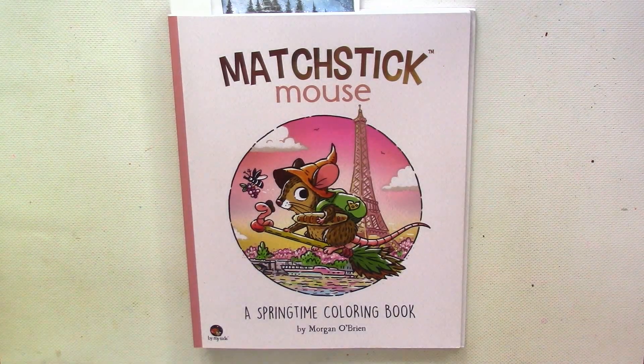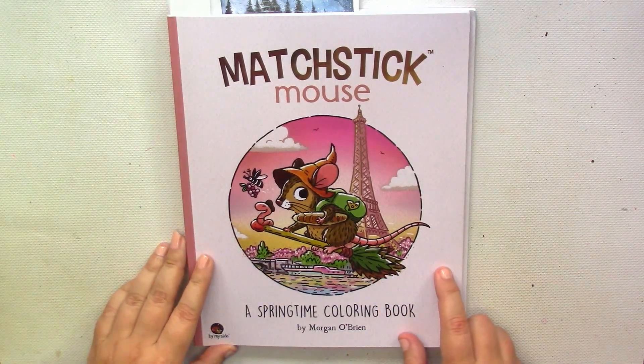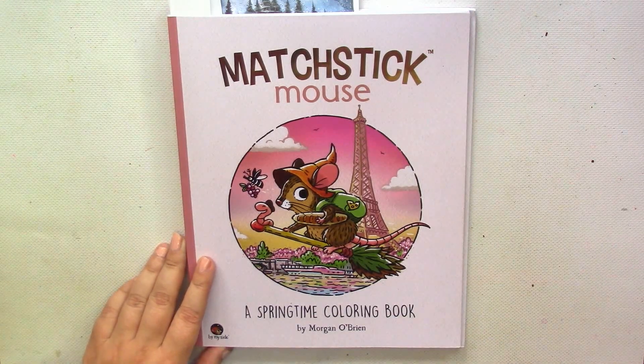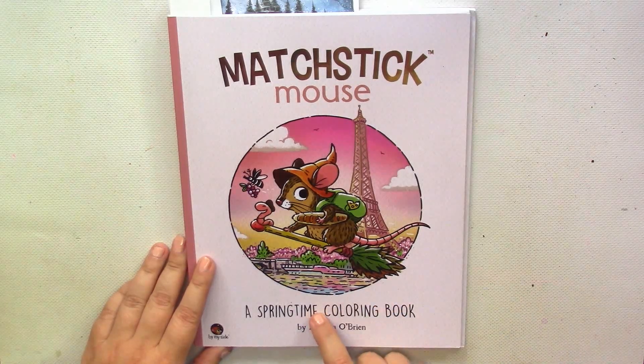Welcome to the video about my June colored pages. Traditionally, let's start from Matchstick Mouse. In June I haven't colored as much as I did in May, but still I added several pictures in Matchstick Mouse Spring. I know that I promised to switch to summertime, but somewhere in my mind I have this hope that one day I will be able to finish Spring.